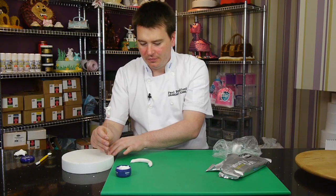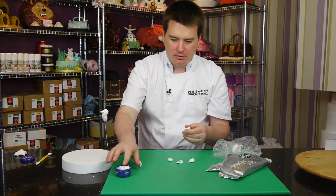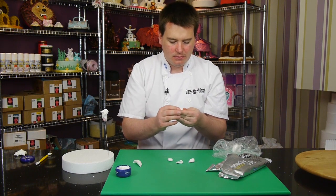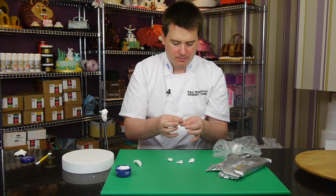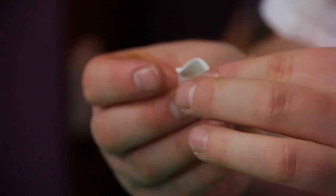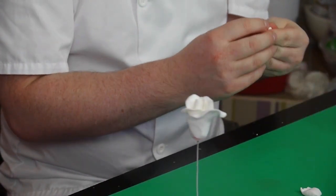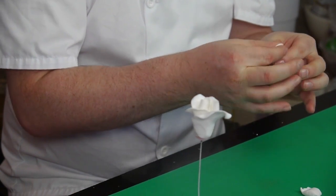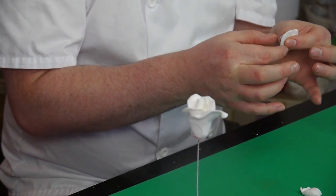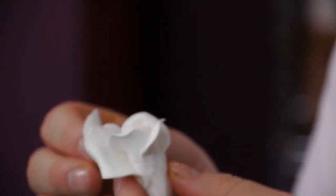So you can see the rose coming together there, which looks good. Now I want to move on and make maybe four slightly larger petals. You can actually do it in a bag if you prefer using your thumb to flatten — but this just seems so much easier doing it this way.